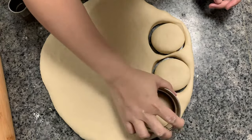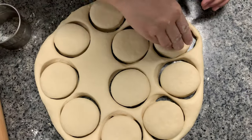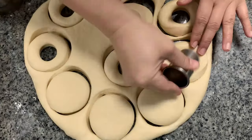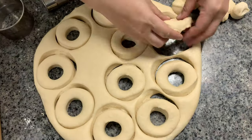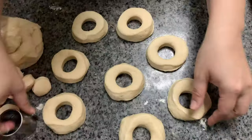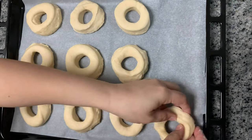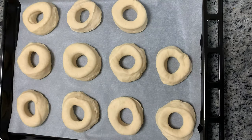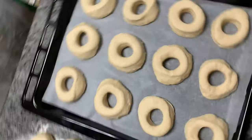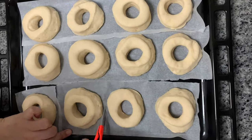Use cookie cutters to shape the dough into doughnuts. Place them on parchment paper and let them rest for 20 minutes. Cut the parchment paper — doing this prevents the dough from sticking to your hand when frying.